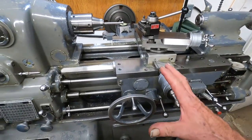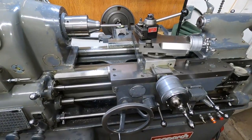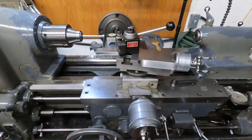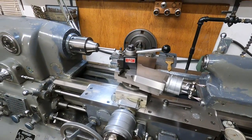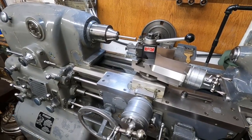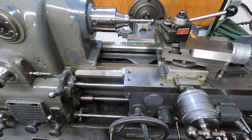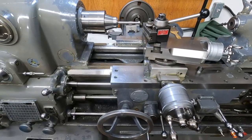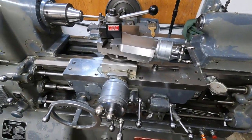Most of the time, machines like this are in proximity to grinders. And even if you have a grinder quite a distance away — even 20 feet — if it's in the same room, it's a problem. So a machine like this you definitely want to keep clean.